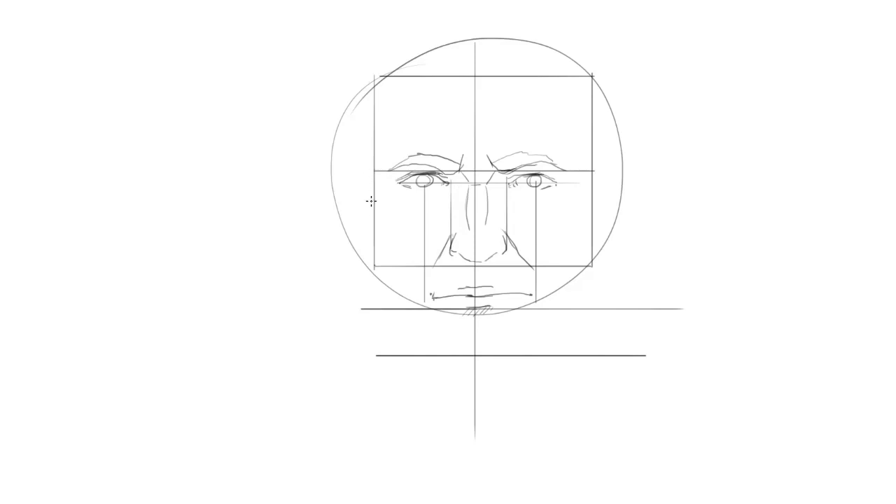We can start indicating little elements like the forehead bone structure on both sides, and indicate the cheekbone on the left and on the right. Let's go down into the chin — going slightly sideways, not straight down, respecting the structure of the face with a little angle inwards, going down to the level of the mouth and then turning into the chin.